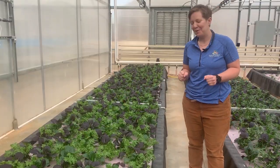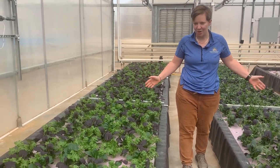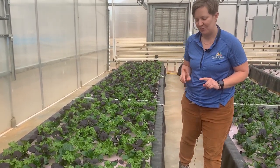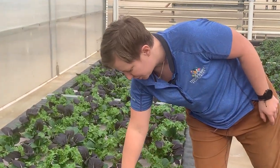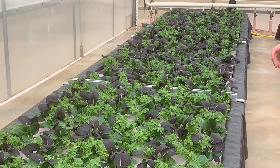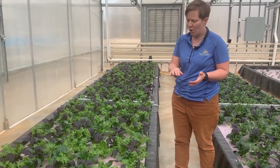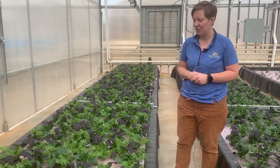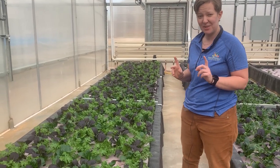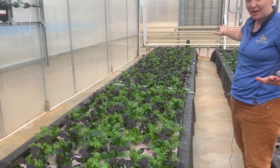It's been 35 days since we sowed these Simply Salad Pros and about 20 days from transplant. As you can see they're already at this beautiful junior leaf stage, so from here you can go into a clamshell, a sleeve, or you can do a cut and come again harvest if that's what you wanted to do. Our Simply Salad Pros give you amazing uniformity all the way down the bench.